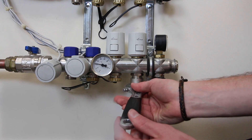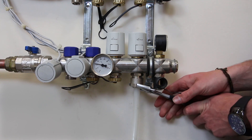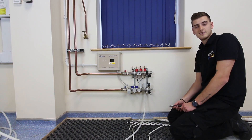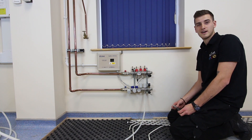Once this has been tightened by hand, you'll need your adjustable spanner to tighten the nut so that it's watertight. And that is how you attach our underfloor heating tubing to our new heat manifold.